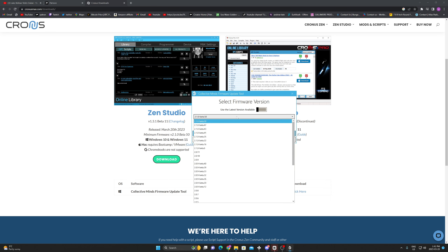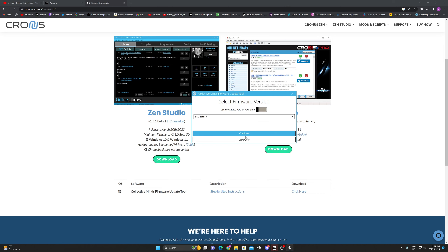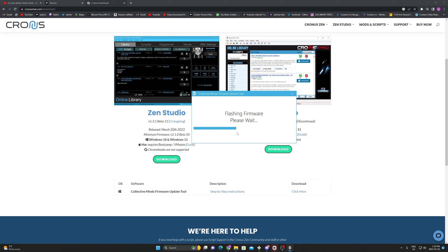We're going to go back to downloads, scroll down, and over here under 'firmware update' we're going to download that — even if you already have it, I always just download it again. But maybe you already have it on your desktop, you can just do it that way. Now we're going to click and open it.